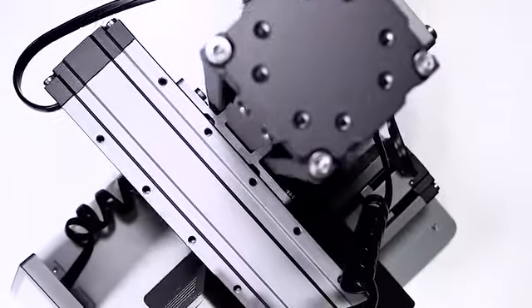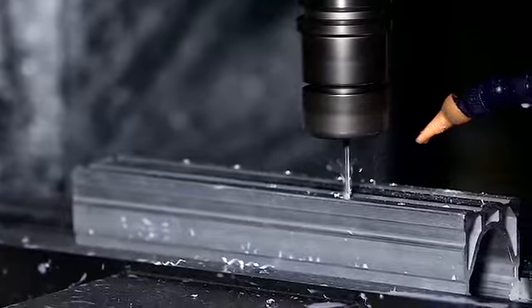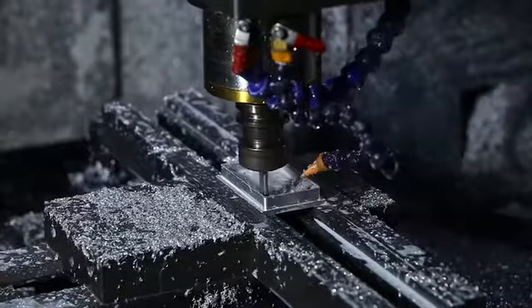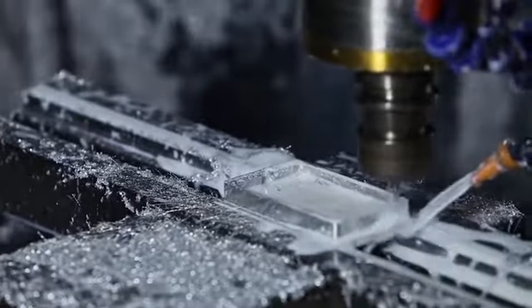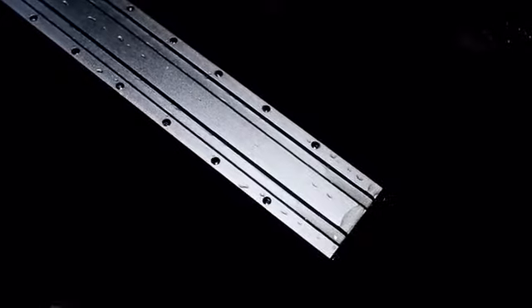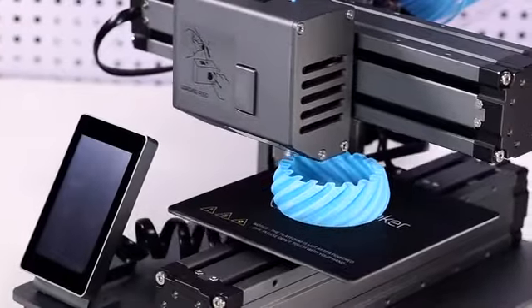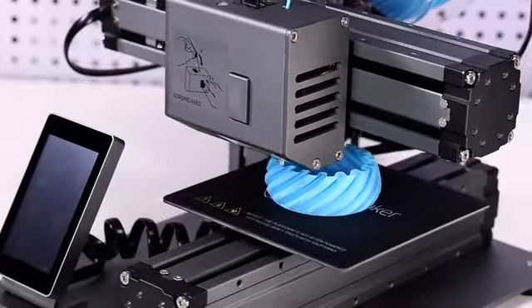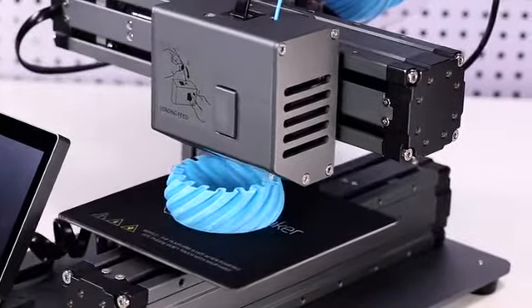A full metal body and industrial outlook highlight its premium design. Along with the metal body, all major components are CNC machined from aluminum alloys to boost precision and capacity. Then they go through an anodize process to obtain a protective oxide layer. The all-metal design — Snapmaker focuses on every detail to consistently deliver the very best result.